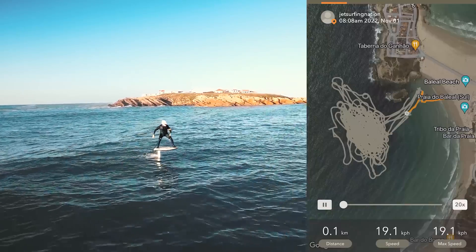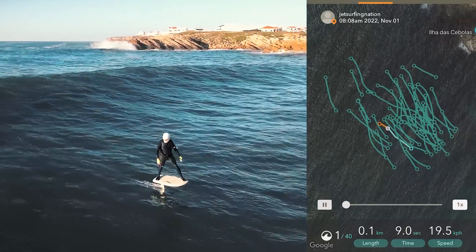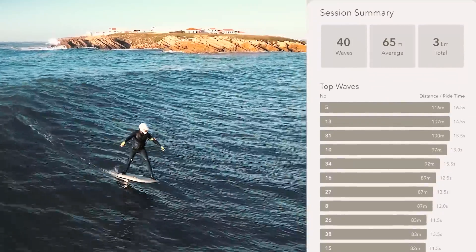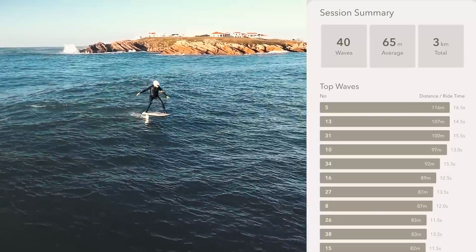After you finish your session, go to the new Flight Board app and check your wave sessions. I got almost 40 waves and went depowered on all of them — you can even see the distance of each wave I rode, really cool stuff. That was an amazing session in the waves — thank you for joining me today. As always, don't forget to subscribe. I'll see you next time, cheers!